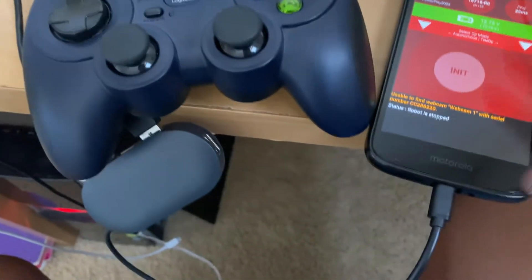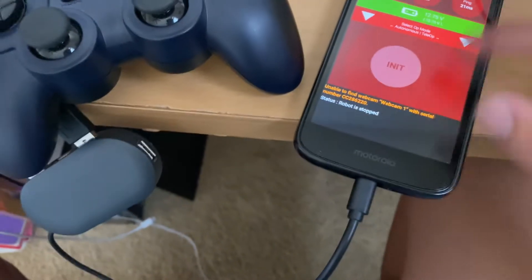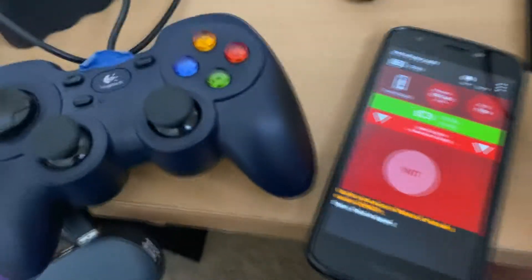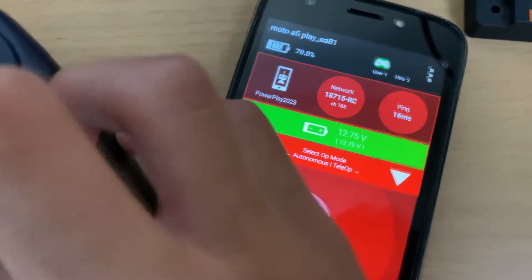Take your controllers, plug the USB into a USB-to-micro-USB adapter — these are pretty easy to find at Walmart or similar stores. The steps are: make sure the controller is set to X mode, click Start and A, unplug and plug the wire back in, and it will prompt you with a permission dialog — just click OK. And there you go, you'll have controller output.